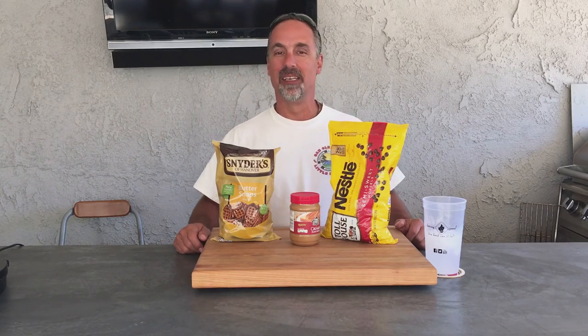Hey, thanks for tuning in to Burning Cereal. My name's Mike. Really, thanks for tuning in — we appreciate it. Today I'm going to make for you something really quick, simple, and delicious: peanut butter pretzel chocolate bites. Yum! Let me hook it up.